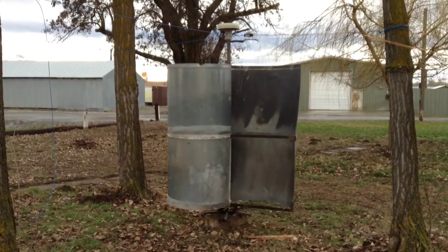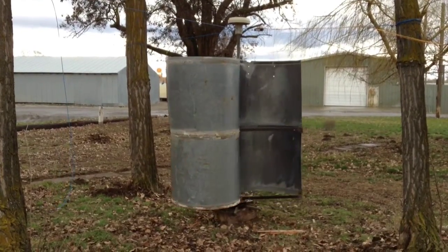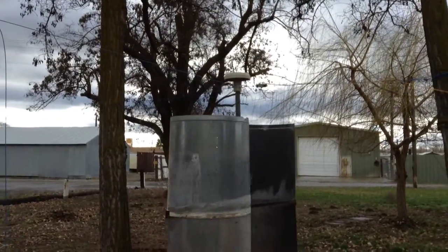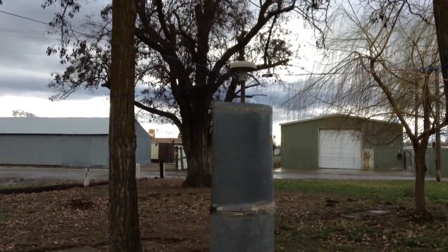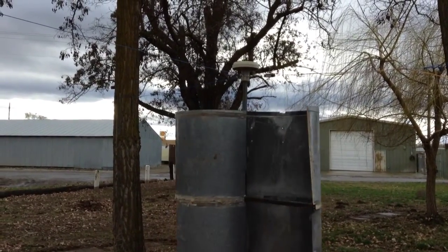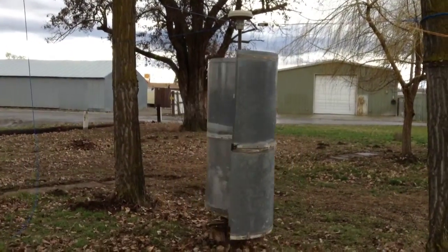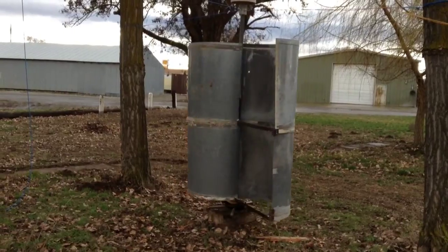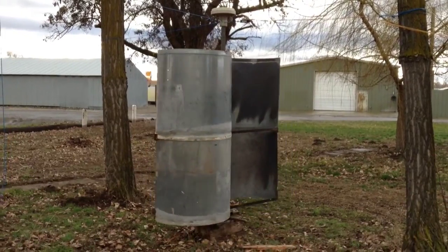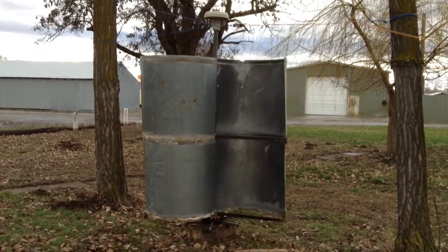This is a Savonius Vertical Axis Wind Turbine. I had first used this smart drive generator out of a washing machine on the little Dana Sphere, but the Dana Sphere wasn't large enough — it didn't have enough torque to spin the generator. So I went down to the scrap yard and found two 36-inch round metal ducts, three feet tall each. I split them down and stacked them on top of each other to create the Savonius shape.